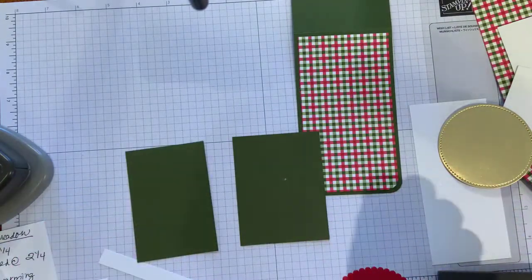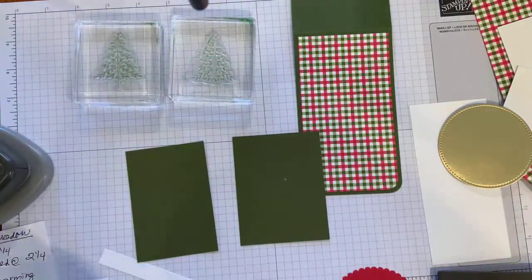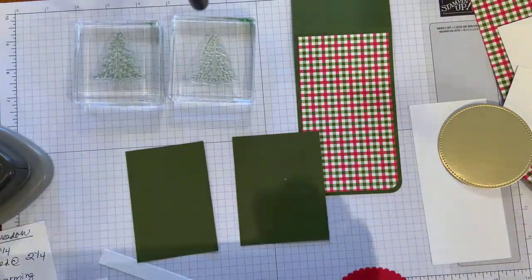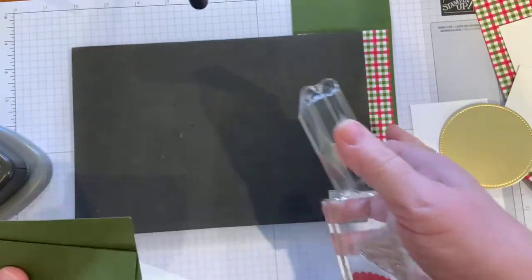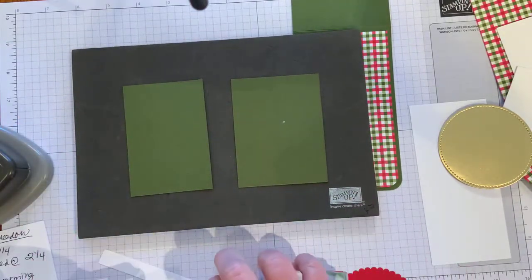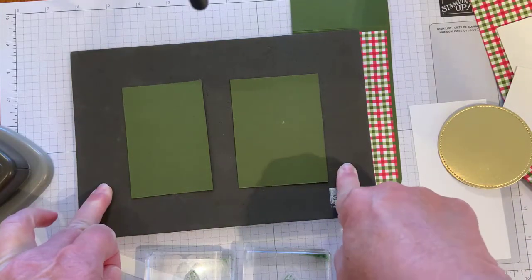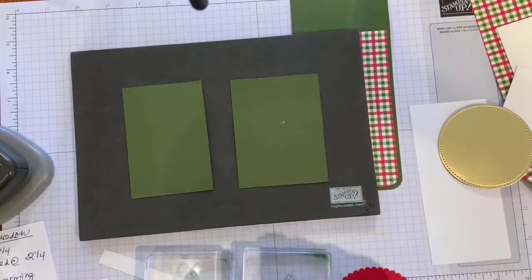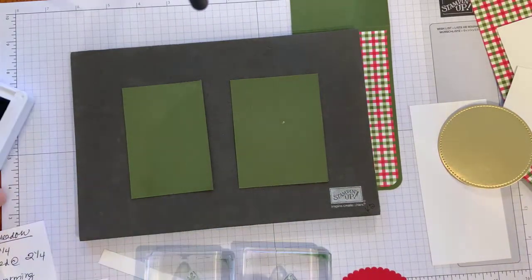I already have my trees on my blocks — this is a two-step stamping process. I'm going to bring in my Stampin' Pierce mat. When you use a photopolymer stamp, it gives a little bit of extra push and gives us a better image. You won't find them in the catalog, but they are available online. At one time Stampin' Up retired them, and then they brought them back because they are such an awesome tool to have in your stamping arsenal.